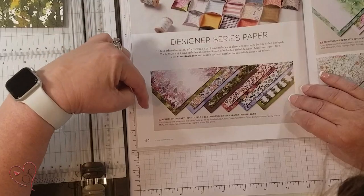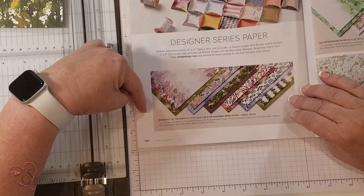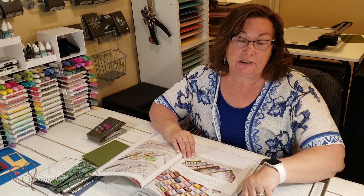I'm going to show you how to take one 12x12 piece of paper, DSP, and go ahead and make six cards with it. While I was on my mission, I went ahead and did a lot of card making for birthday cards, thank you cards, for different events and different things, but I only had a small amount of product, so I had to make it really stretch.